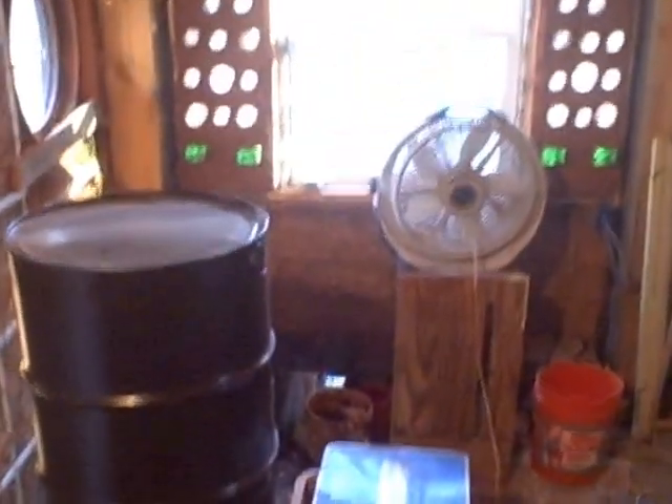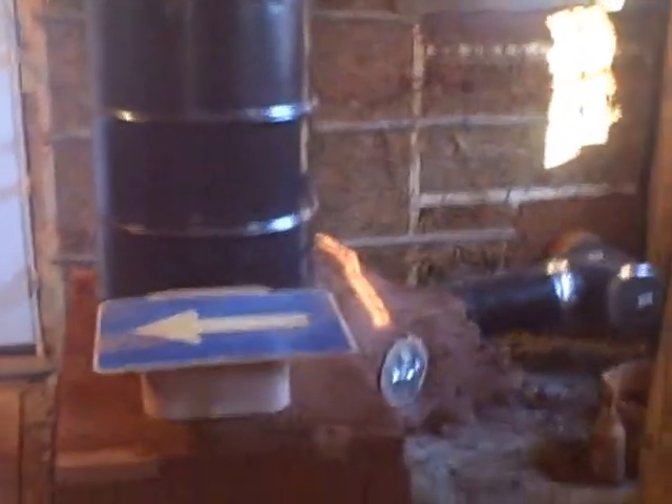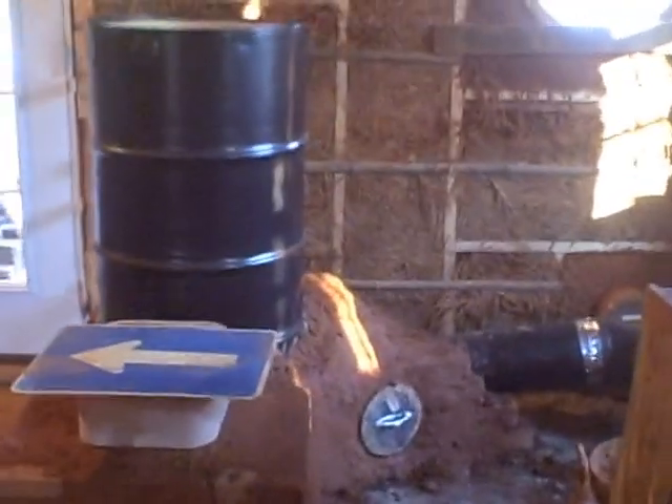I've been working for a while on this rocket mass heater, and for good or for bad, this is what it looks like. There's a clean out, 55-gallon drum. I don't think you can see the temperature, but it's about 300 degrees on the side there. Sounds like a rocket stove, a rocket heater, a rocket mass heater.